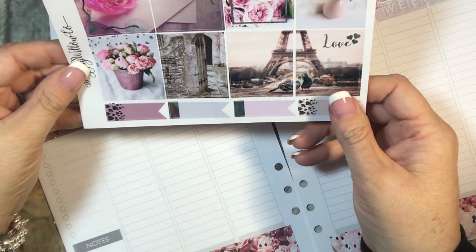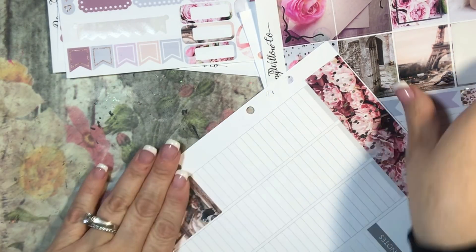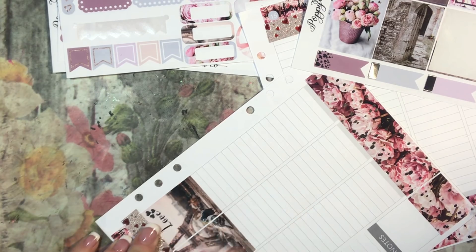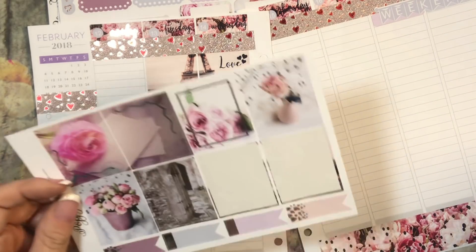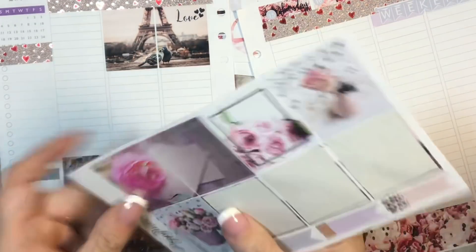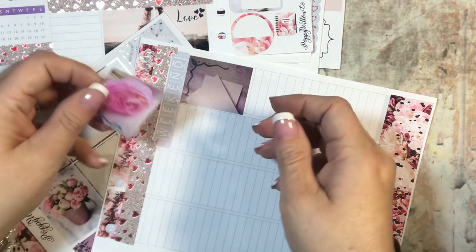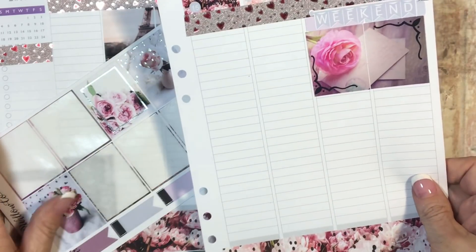These are absolutely gorgeous. I want to pick — I think I want this one to be on Valentine's Day and I want it at the top, so I'm going to do this a little differently than I usually start. I'll put that one there, and then this one next to it because they have to go next to each other. Oh, that's so cute! These two also need to go next to each other — I love this one too. I'm going to start it down here, and then I think I will do these two maybe on the weekend.